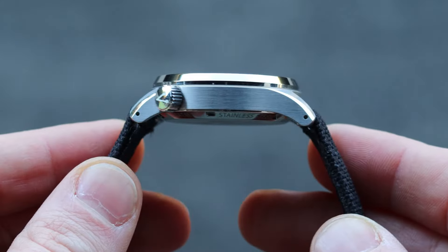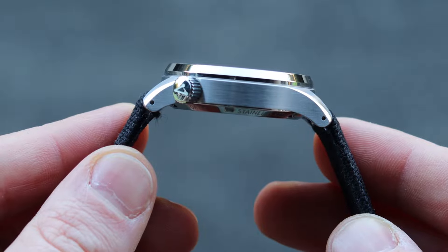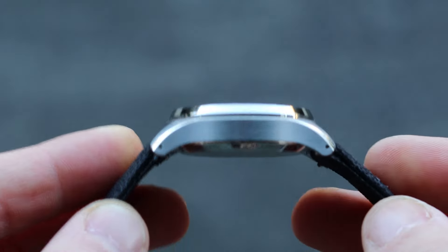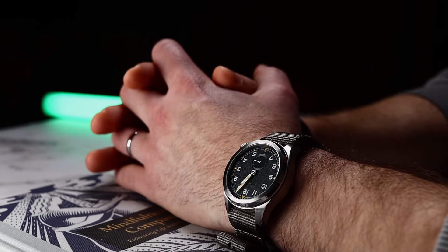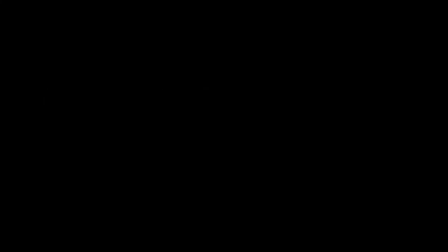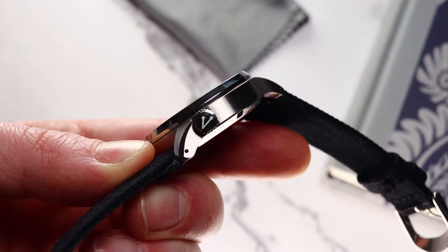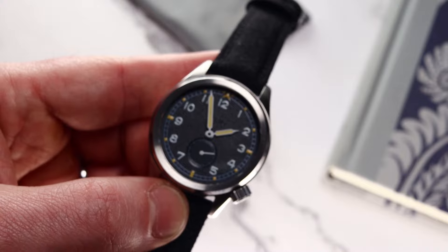The similarities don't end there — the case finishing is also done in a similar style. Most of the original ones had an all-brushed case to be able to take a beating, as these were watches worn to war. The Vario is also brushed on the sides and polished on the bezel. It should be able to withstand pretty much anything you throw at it. The crowns of the World War II watches were all at the three o'clock, but here we have a crown at the 4:30.